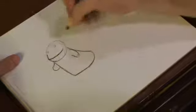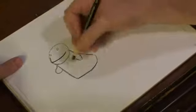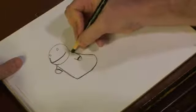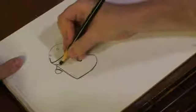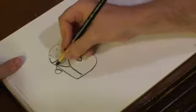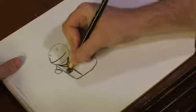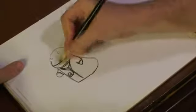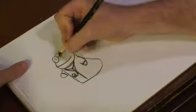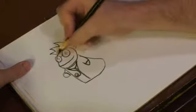Now with this guy, you can add whatever details you want to give him a different look — like make him a doctor, or a cowboy, or a football player. However you want to design him. I'm going to make him a doctor. So make him look like he's got some sleeves right here, give him a bit of a coat, maybe a little stethoscope, add some glasses, and some hair.